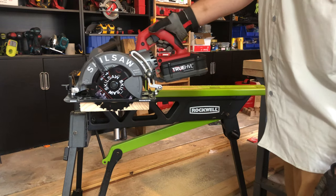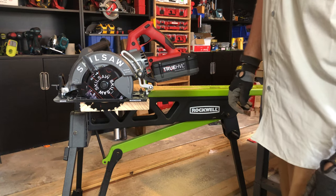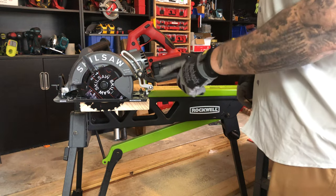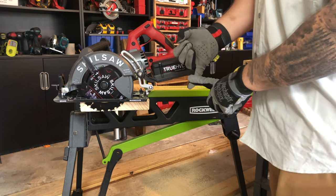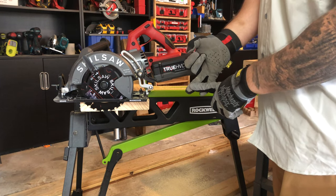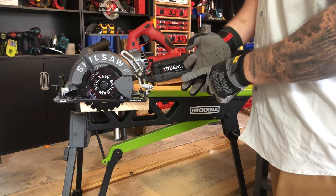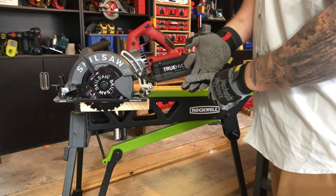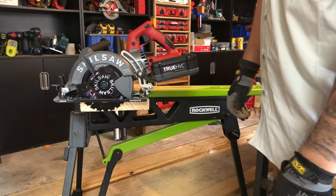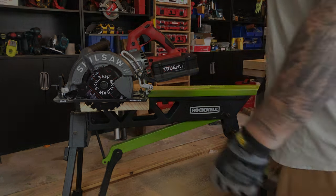Man, that saw is gorgeous. It's going to be hard to find a saw that can top it. I want to put this up against the DeWalt rear handle, the Flex Volt rear handle, the Makita dual-battery rear handle, and the Milwaukee rear handle — see how it compares. This thing has got more power than I even know what to do with, without a cord. This is awesome.